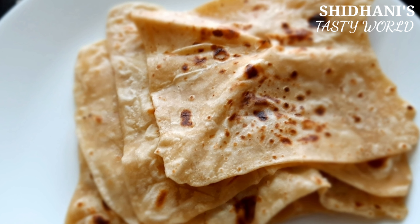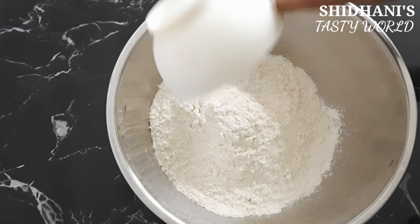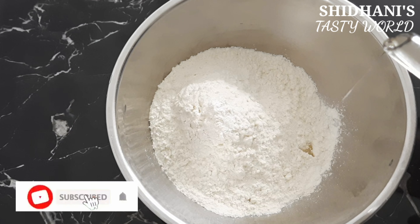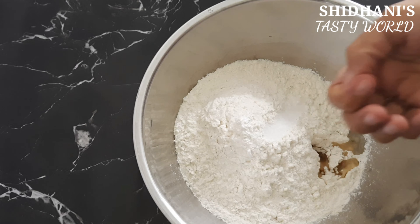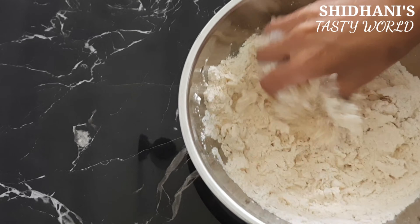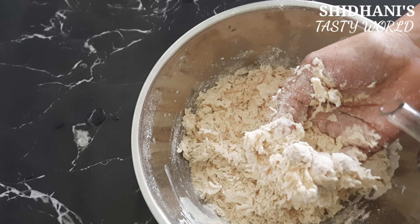We are going to make chapati. I am going to use 2 cups of flour, 1 cup of gotham and 1 cup of maith, 1 cup of sugar, and 1 cup of ginger.